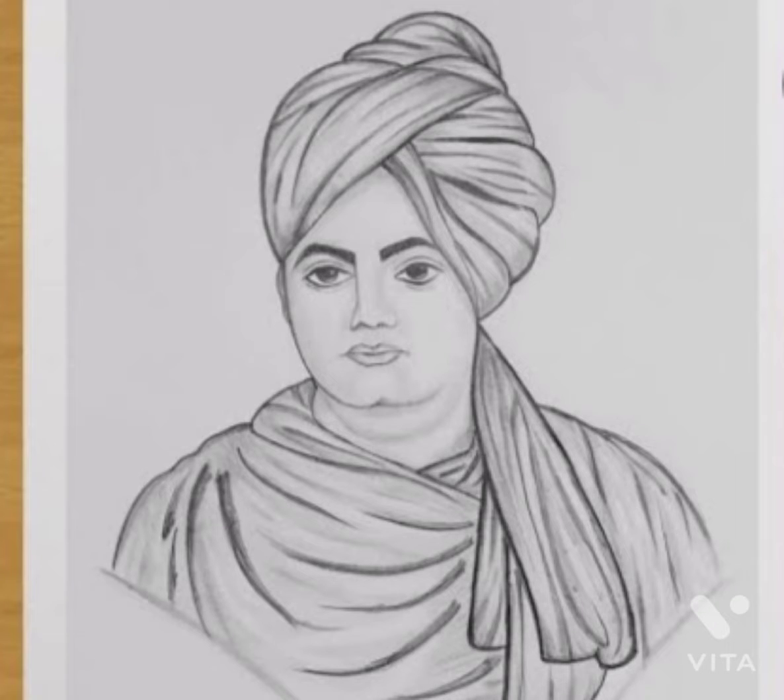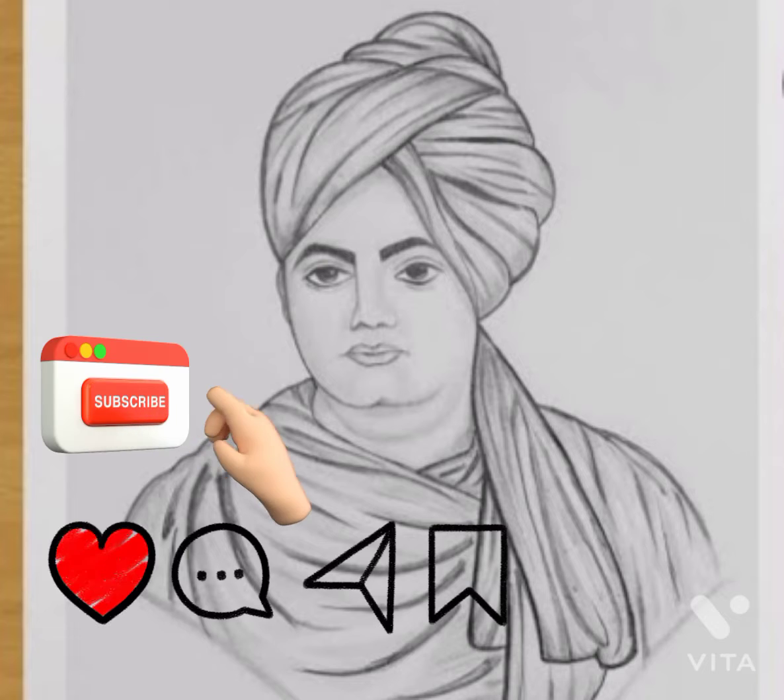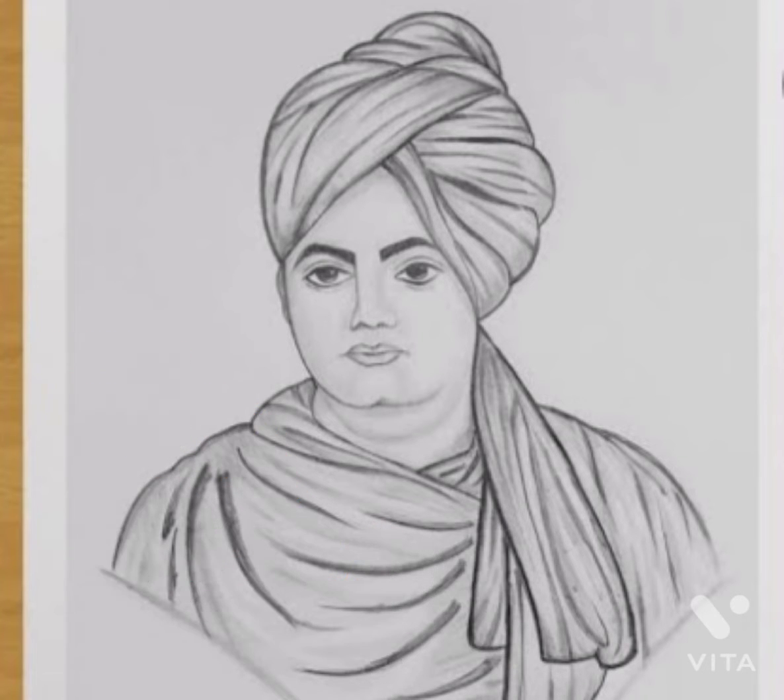Hello everyone, welcome back to my channel. Today we are making the painting of Viva Kananji. So let's start. Please subscribe to my channel and press the bell icon for the new updates.